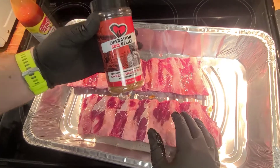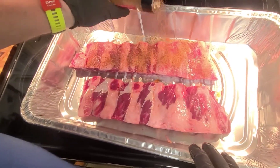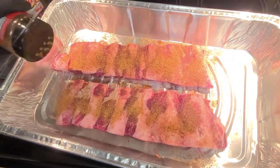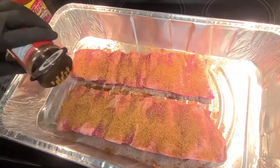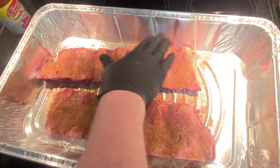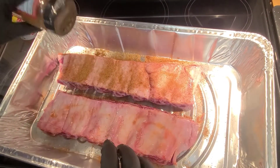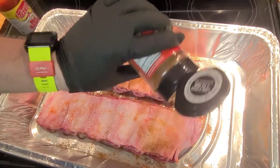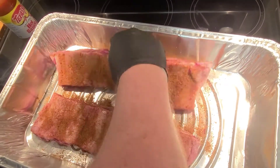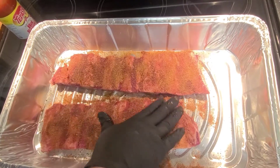Then we're going to go on with some Operation Barbecue Relief sweet and smoky rub. Son, we'll get you a soda. Give this a nice liberal coat on all of it. We got the pit going outside — the Oklahoma Joe Bronco — it's pretty much up to temperature. We're going to be smoking this with some post oak. We'll have some grilled veggies and some homemade coleslaw to go along with it.